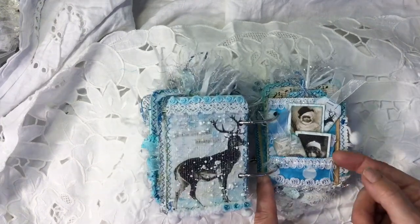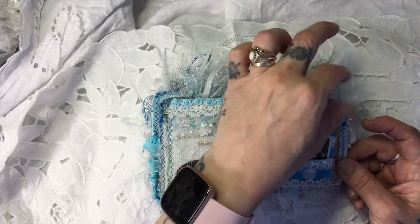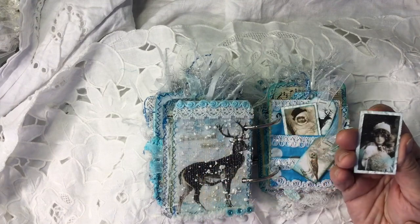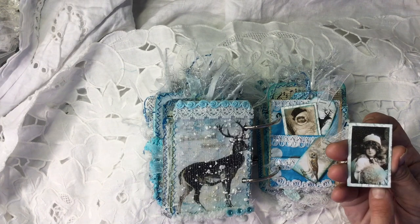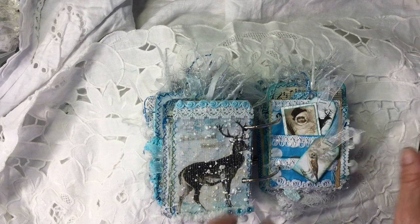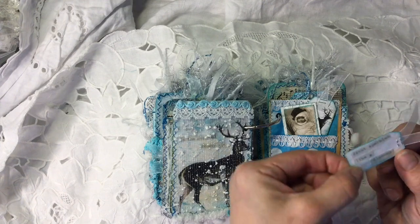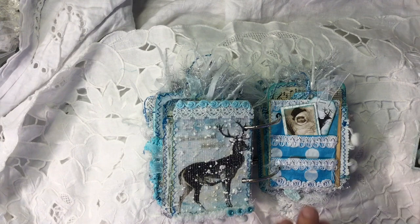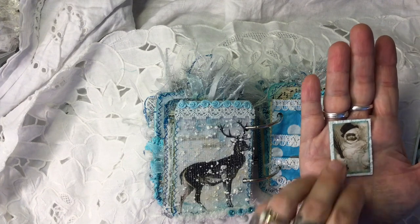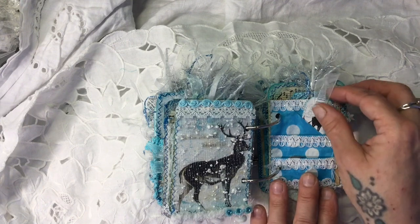Here I've made a little loaded pocket with a little polka dot paper bag. I've stuffed it with little shrunk-down bits and pieces — journaling cards from Andrea's kit with teal added throughout, backed onto the snow paper. One says 'winter sunlight is a warm old soul spreading love in the bitter cold.' Another says 'frost sparkles like a diamond.' Then there's this dear little girl in her snow suit from the kit — that's backed onto the snow paper and says 'some people are worth melting for.' My granddaughter told me that's a quote by Olaf in Frozen.